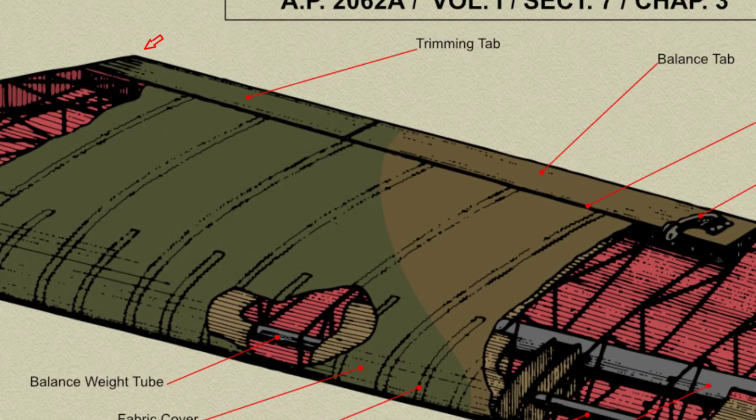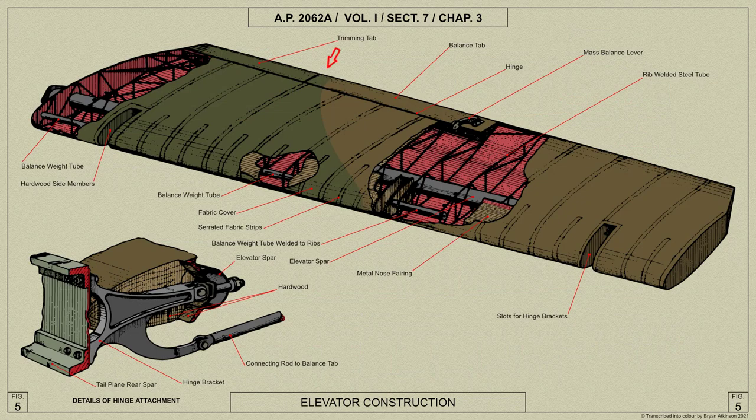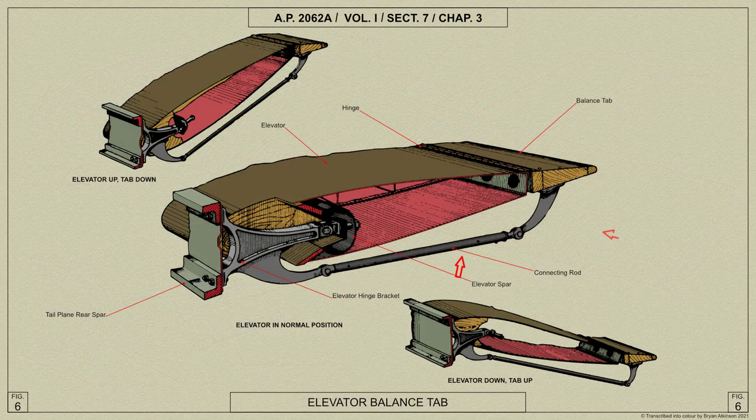The trimming tabs at the inner end of the trailing edges of the elevators are built up from a spruce framework and covered with plywood, with serrated fabric tape at the edges. The tabs are mounted on piano-type hinges and are operated from the cockpit through a screwed socket in the elevator bars. An additional balance tab is fitted outboard of the trimming tab and is operated by means of a connecting rod between a lever on the tab and an arm on the elevator hinge bracket. The loads on the moving elevator are thus balanced by the movement of the tab.